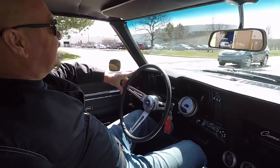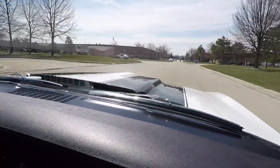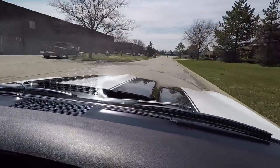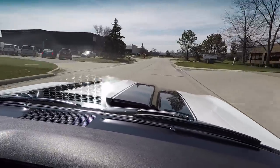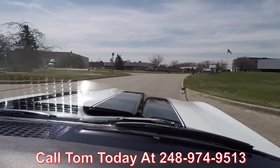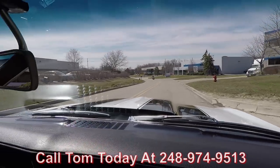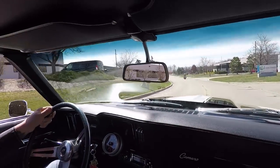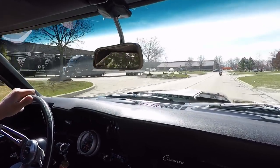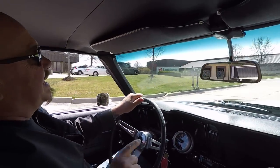All right let's go for a ride in a 69 Camaro. Cowl hood sounding awesome — the exhaust on this car is amazing. At Vanguard Motor Sales we can ship this Camaro anywhere in the world, so just give Tom a call at 248-974-9513. He'll tell you just how easy it is to ship this beautiful Camaro anywhere you live in the world. If you need some help with financing, we've got you covered there too — we've got three bankers we're working with right now that can get you financed and this dream is in your driveway.